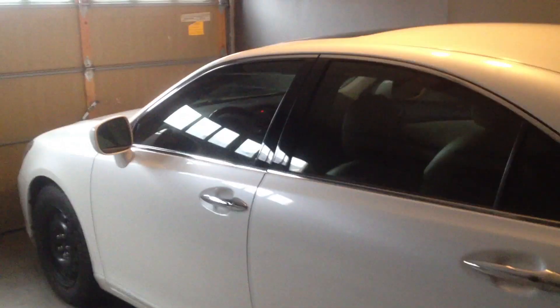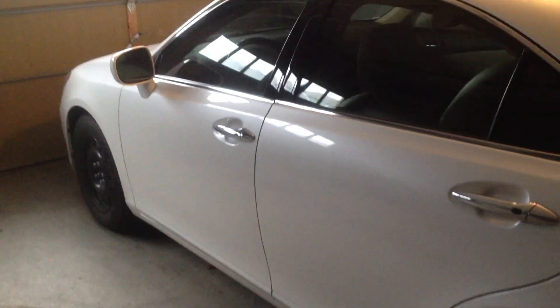This is my Lexus ES350. It's a 2007 and I really like this car a lot. It's a really nice car. The only unfortunate thing is that I do not have any navigation inside my car.